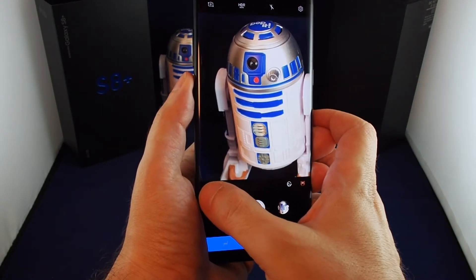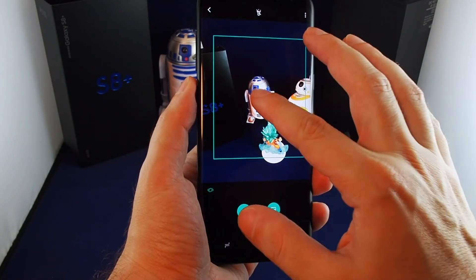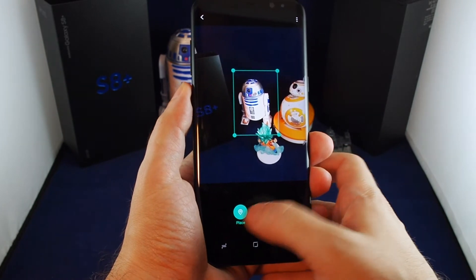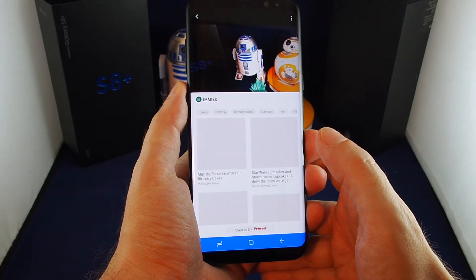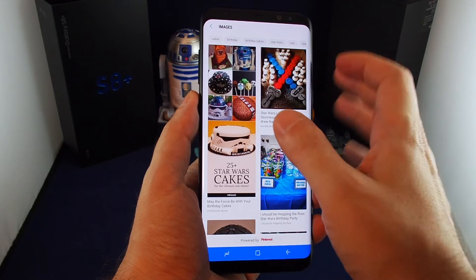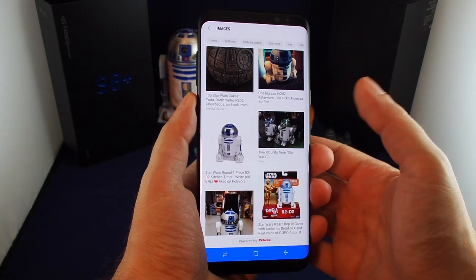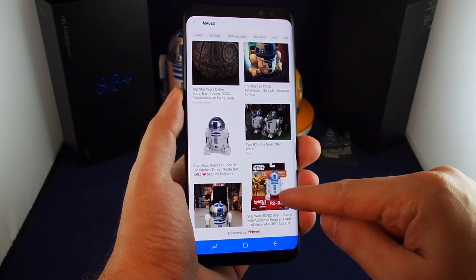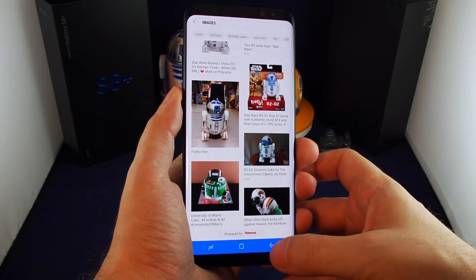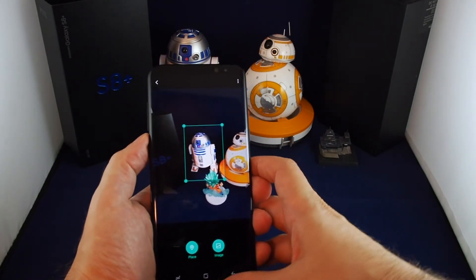That's the basics on the camera, video camera, and advanced settings. Now let's look at Bixby. Bixby can recognize objects — if you point it at something it starts analyzing the picture. You can click to focus on what you want to recognize. Let's see if it recognizes this R2D2 figure. It recognizes it as something from Star Wars but thinks it's some kind of R2D2 birthday cake. Surprisingly it did actually find the product — it's the Bop It R2D2.